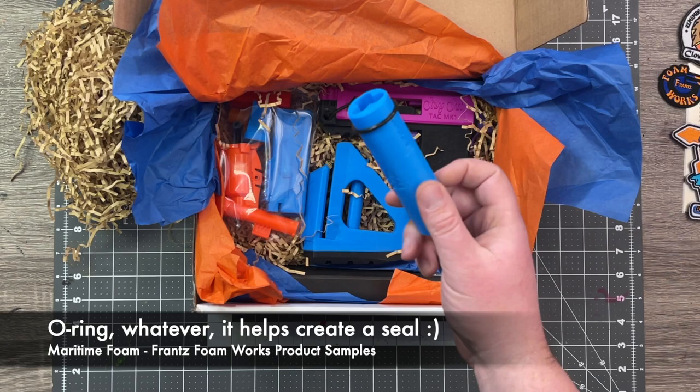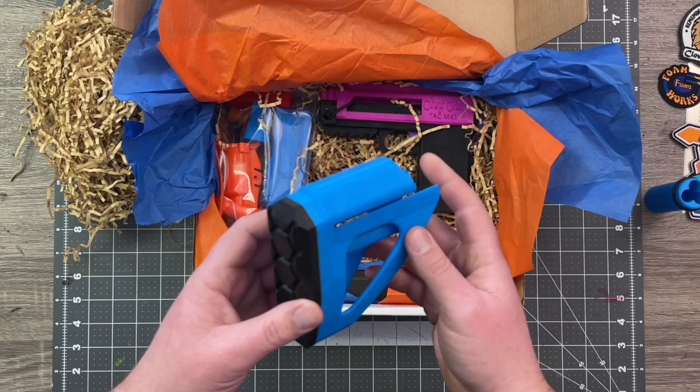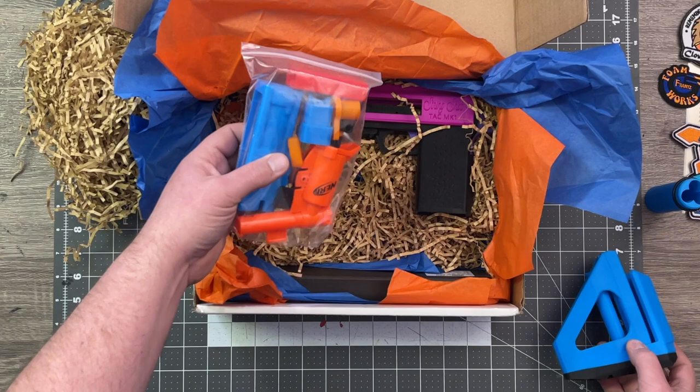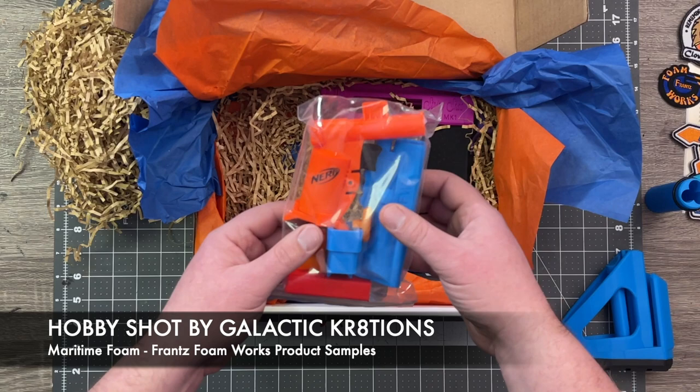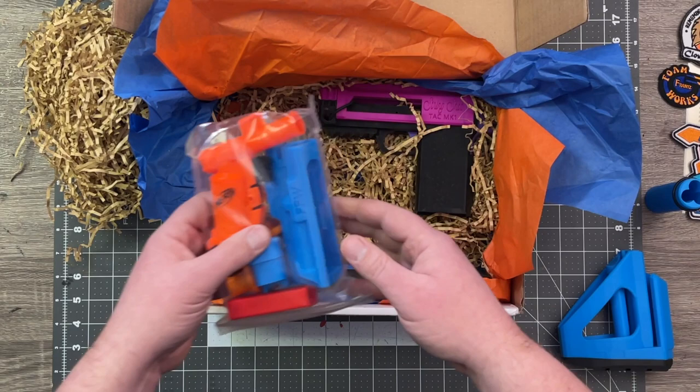I have tried the Big Rig shells but I have not tried the Double Crusher ones, and this is a buckshot one. We have a cool looking stock attachment — I like the look of that. Awesome. Jolt included. This is cool. I've seen this on their Instagram and thought it was a neat idea — commented, I'm pretty sure a few times saying these are really, really neat. I'm very excited to get into this as well.